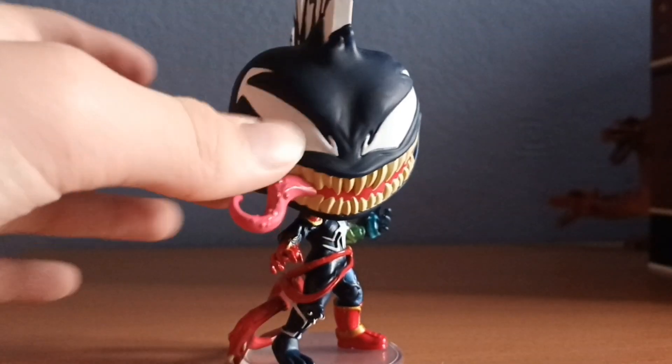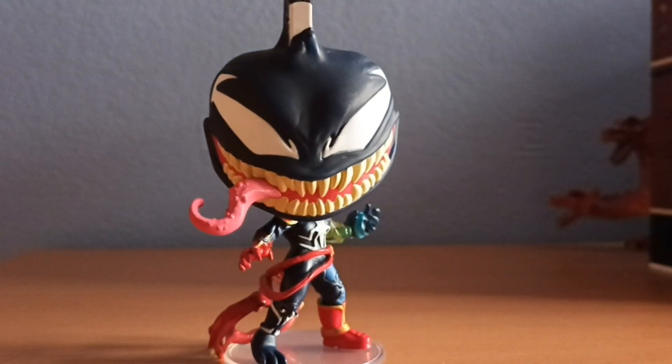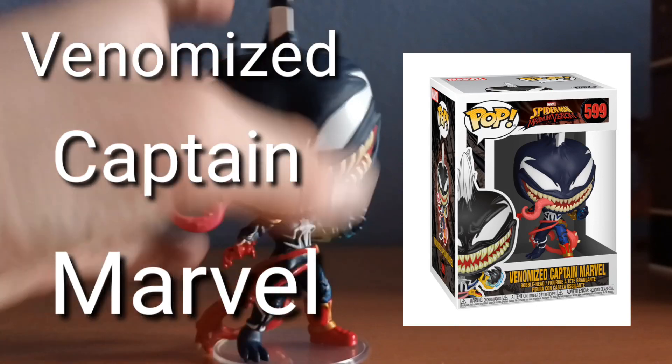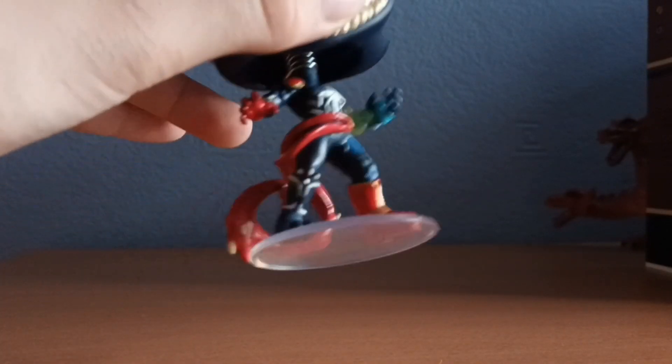Can I turn this Funko Pop into Lego? Quite fitting — this was my first Funko Pop. It is in fact Venomized Captain Marvel, so quite a decent one. It's got a lot of detail on it, and obviously a base, because if you look, it is ever so slightly off the ground.